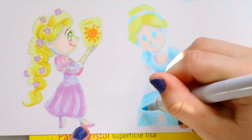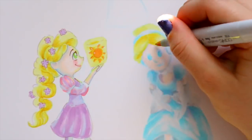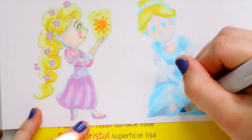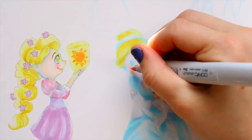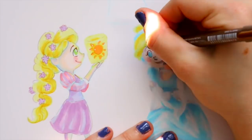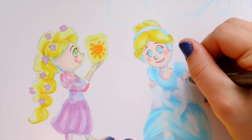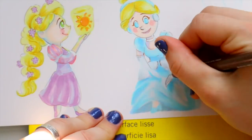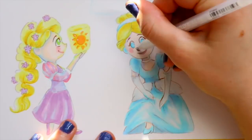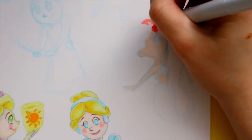I used Disney princesses because I know them from memory — I did not have to look at a single reference for any of them. The only one I had to look up was Tiana, because I totally messed up the colors on her leaf skirt, but I fixed it. I use the Disney princesses as my go-to guinea pigs for trying different mediums or art styles because they're easy to doodle.